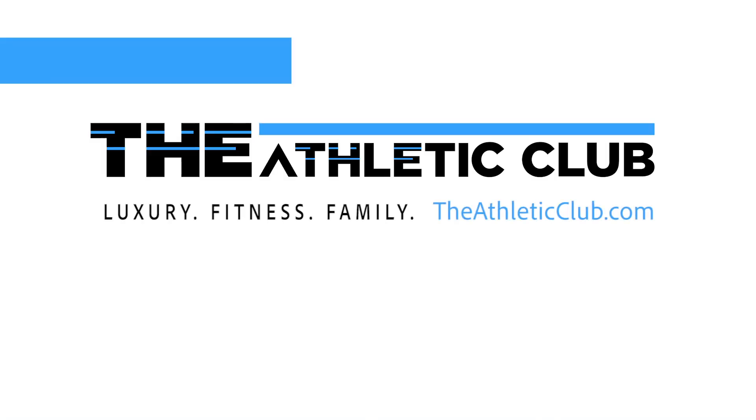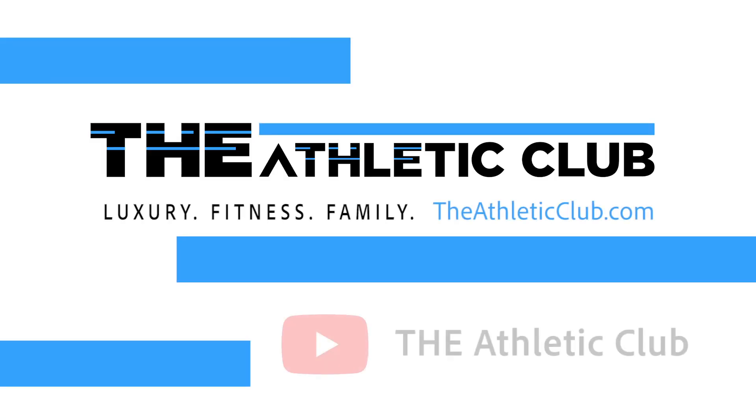Hope you all enjoyed the resistance band workout. Hope everyone is still trying to keep active and healthy during this crazy time. Hope to see you soon.